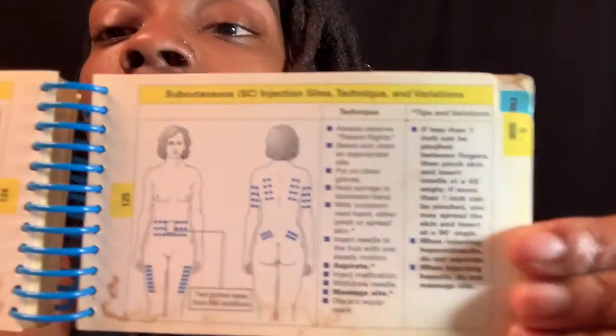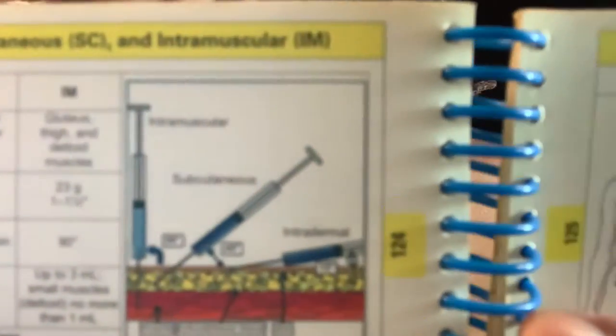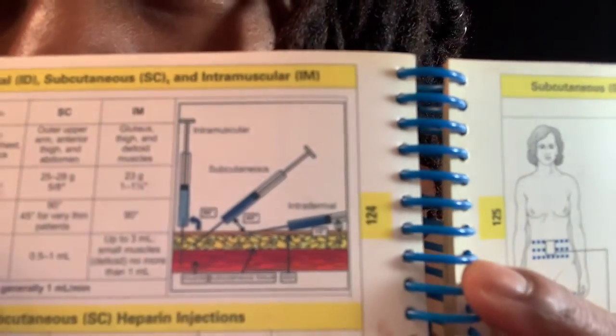I also have this small book my mom gave me when I first started school — I'm going to show you guys the sites and angles for subcutaneous. With one of my giveaways, someone is going to win one of these books, so make sure you guys are staying tuned, watching videos, and subscribing. The amount you can give in a subcutaneous injection is 0.5 to 1 milliliter — no more.